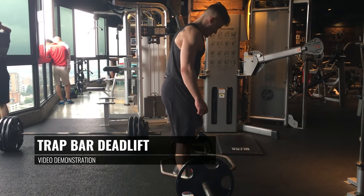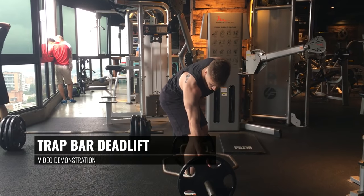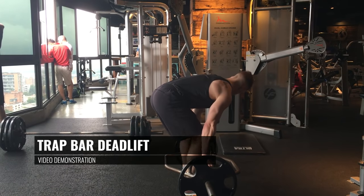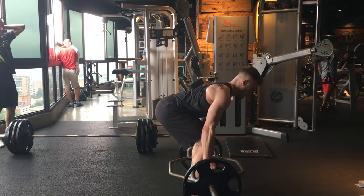Begin by stepping into the middle of the trap bar so that your feet are about shoulder distance apart and they're centered vertically and horizontally. Next, grab the bar with both hands so that your hands are centered in the middle of the bar, in the middle of the grips.